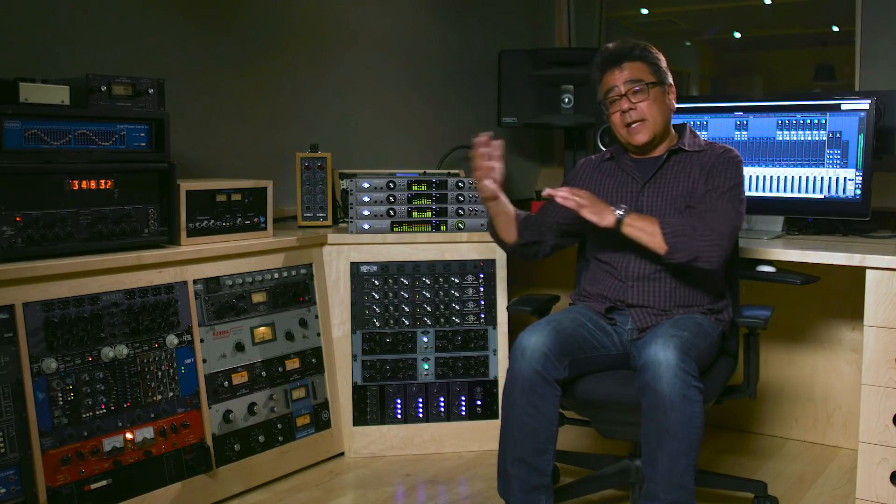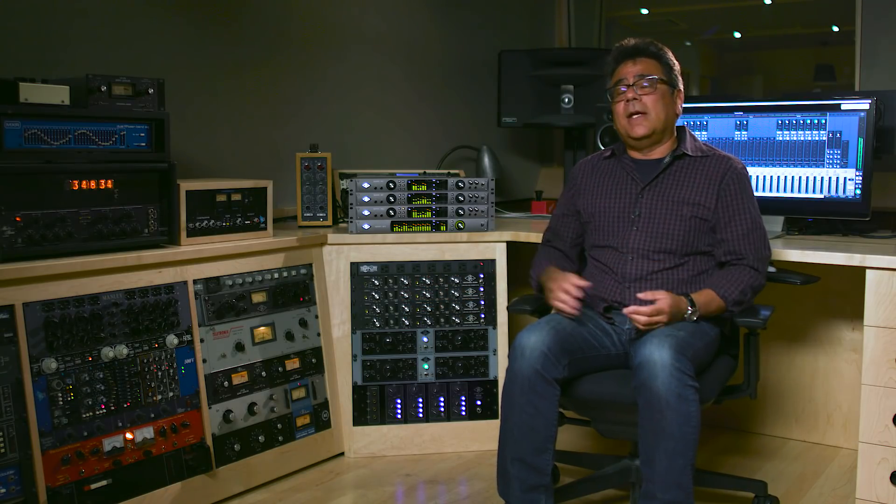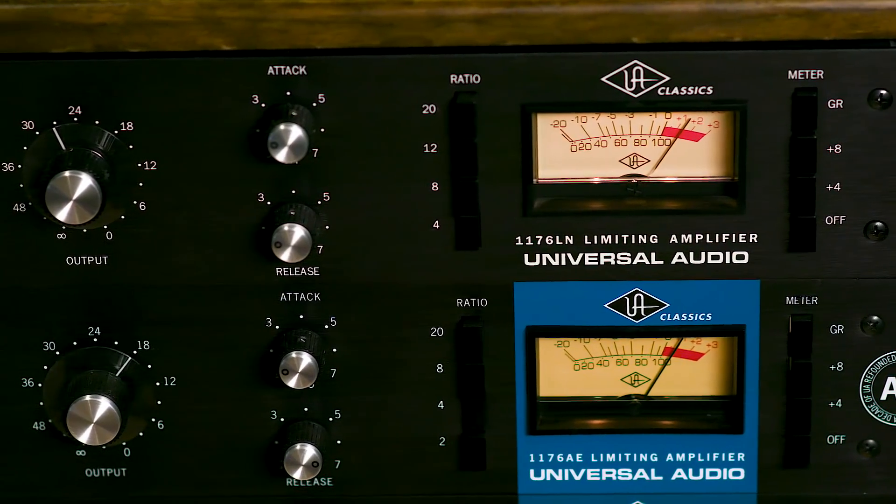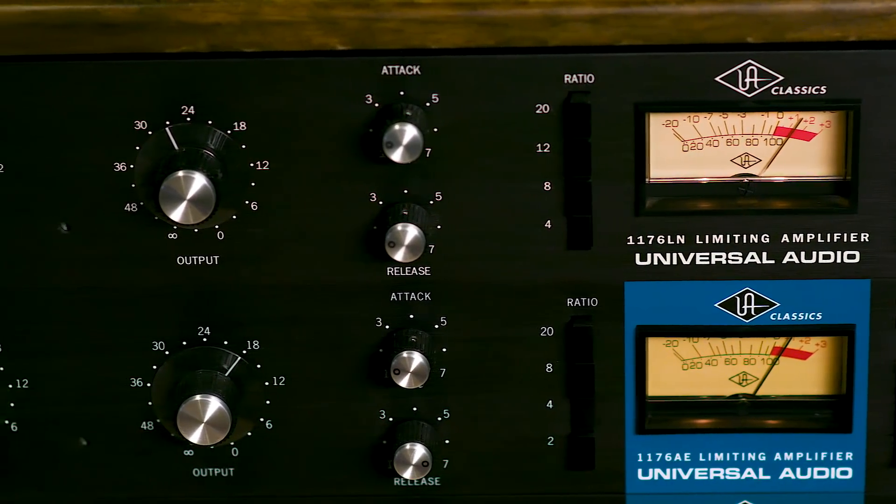Let's talk about operating level. With the X-series Apollos, we've introduced plus 24dBu operation. It raises the voltage acceptance of the front side of the box and what we deliver on the output side. This allows you to interface at the correct voltage level with classic UA gear like an 1176 or an LA-2A, or if you're integrating with a console or a tape machine and want to do tape transfers back and forth to your DAW, you want a Unity gain platform to work with. So we've introduced switchable plus 24dBu operation.